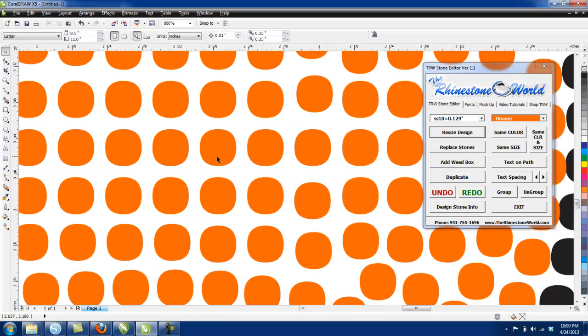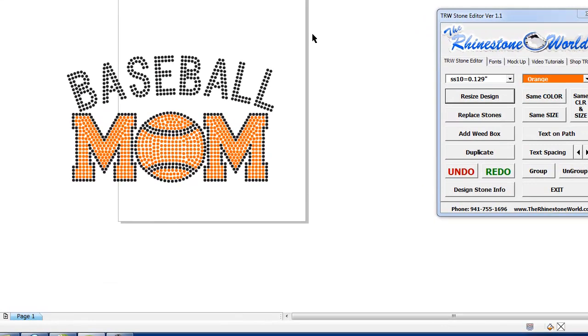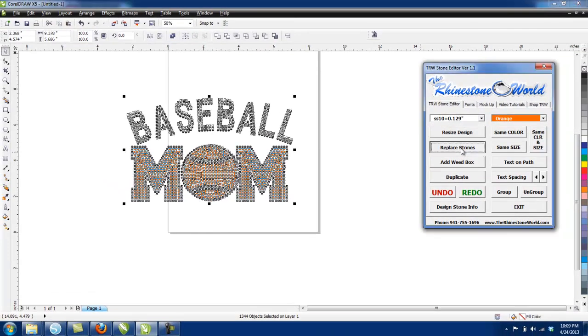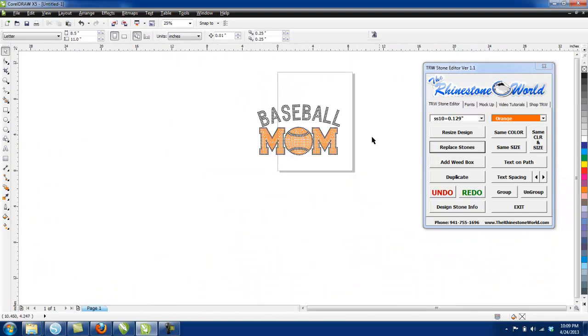If you zoom in a little bit, you'll see the circles aren't perfect because it's a TrueType font — you'll run into that issue sometimes. Real easy fix: just highlight the entire design, go to SS Tens, select 'Replace the Stones,' zoom in, and you'll see perfect circles everywhere.